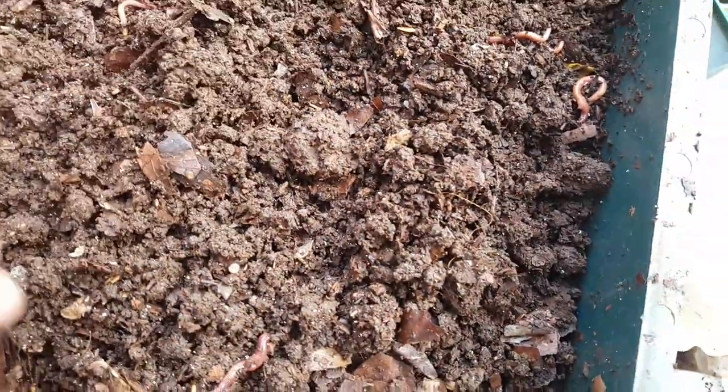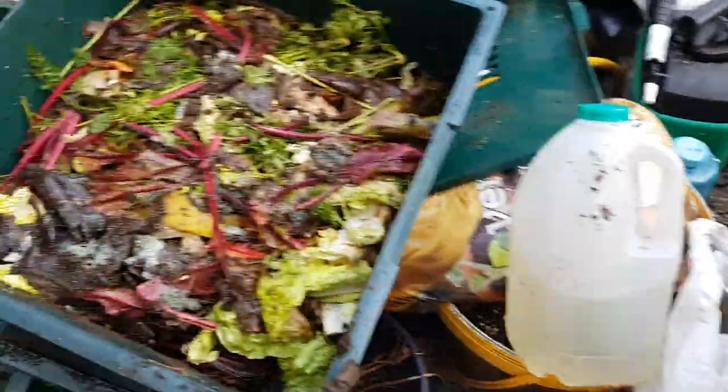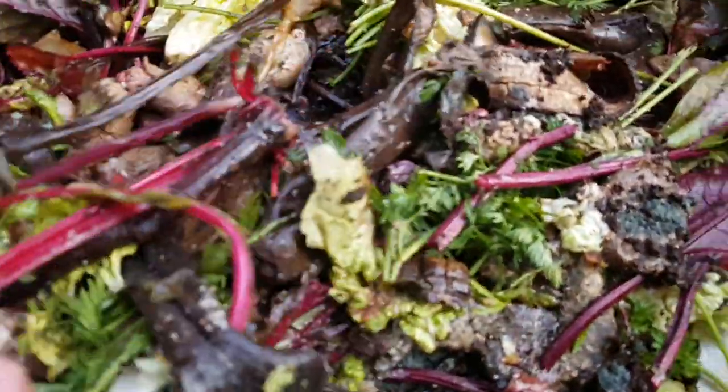The second tray is still pretty rough with a lot of composting yet to go. It's full of springtails, and as long as they're not literal swarms, they don't cause the worms any problem. And this is the top tray.